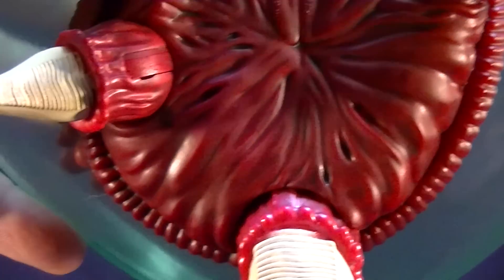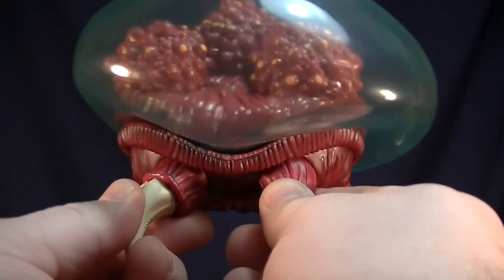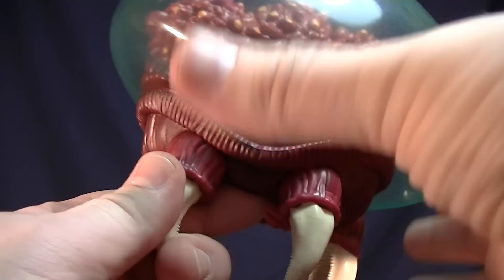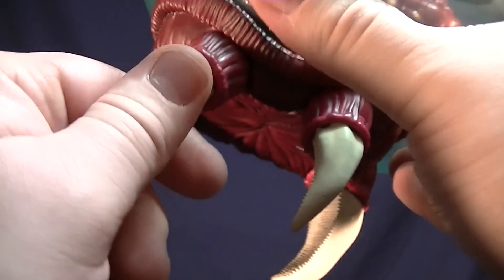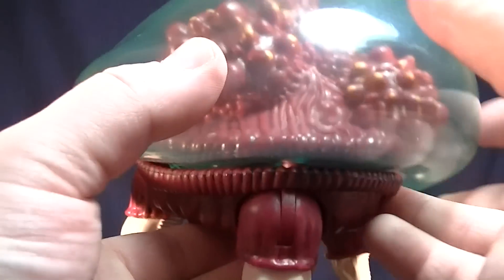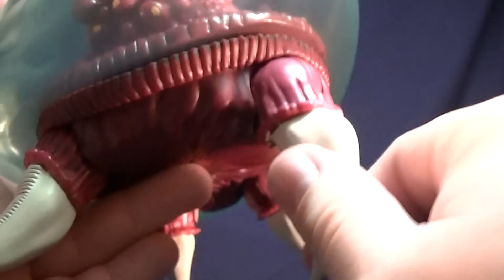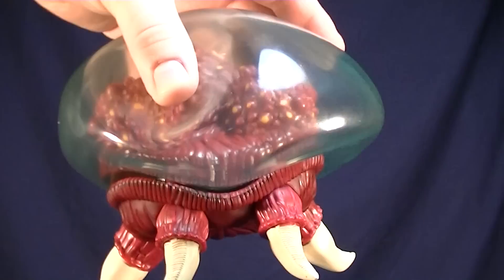For the articulations, there isn't actually a lot — it's just the claws slash teeth that move. The front ones go front and back and do a little twist. The back ones work the same way, going front and back and then rotating around.